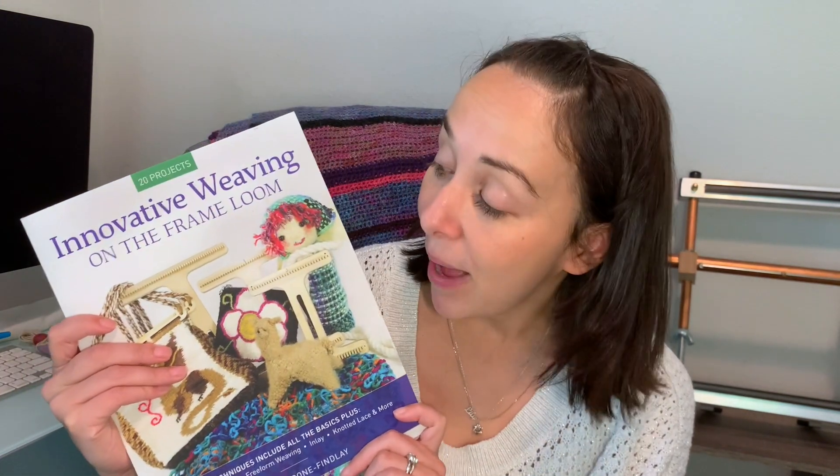If you've never woven on a loom before, this book has step-by-step detailed instructions that anybody can follow.